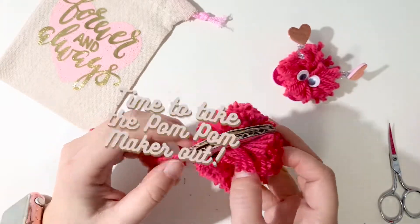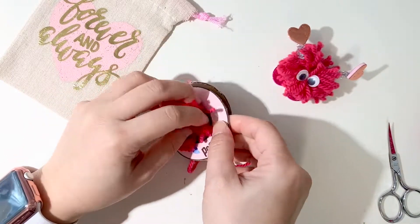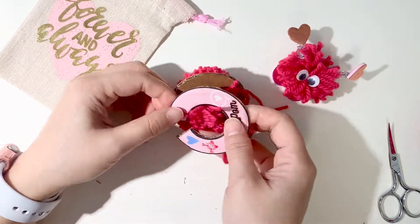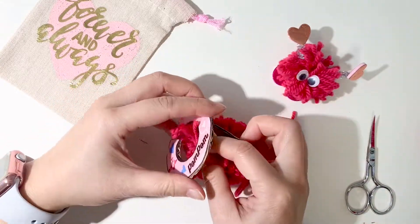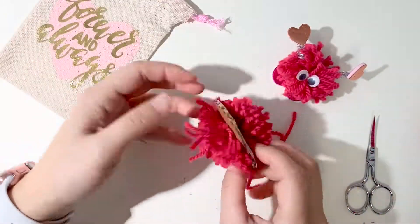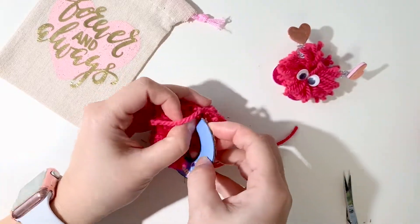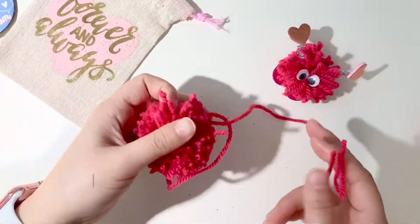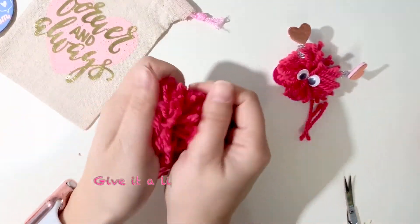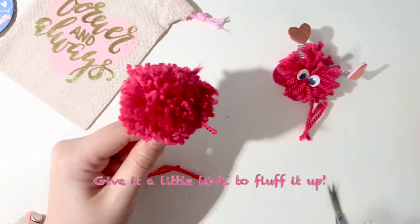The hard part is now done, I promise. Next, all you have to do is slowly take the pom-pom maker out. I like to slide one out first and then the other. You can even push the yarn in the middle through the hole to help you remove it. Once you've got both pieces of the pom-pom maker out, it's time to put it in the palm of your hands, give it a little warm rub and fluff it up.